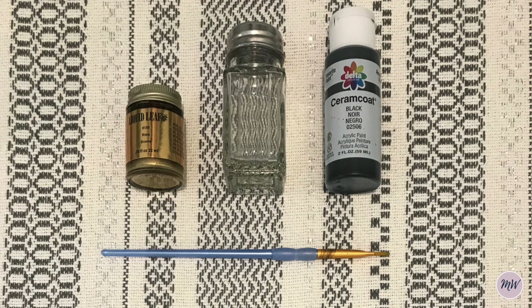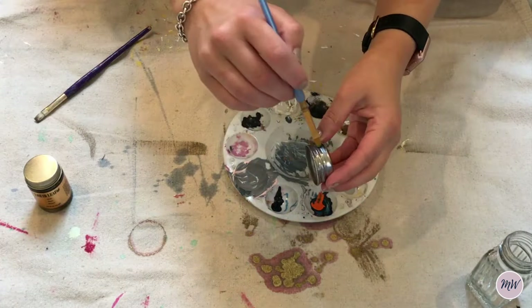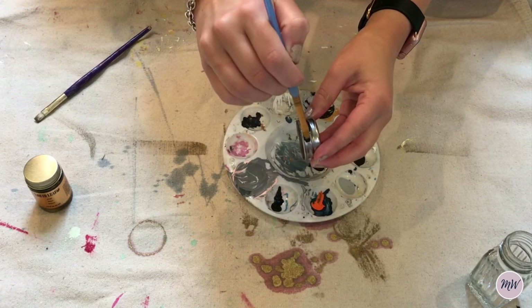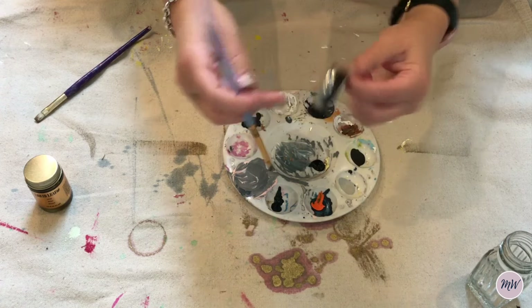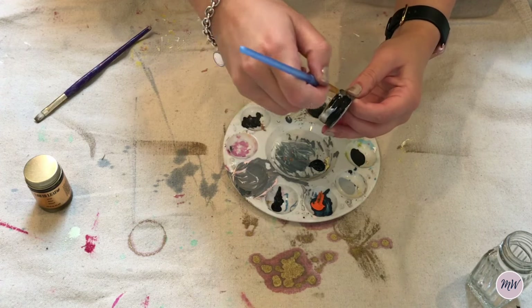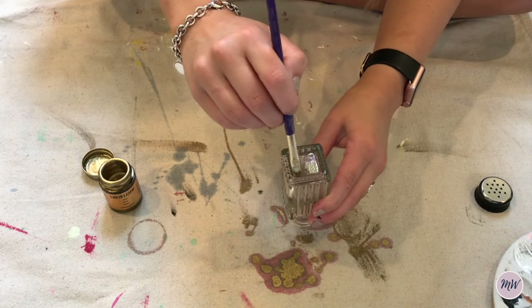Next up, I found some salt and pepper shakers that I just wanted to put some cinnamon inside of. So I painted the rim of the salt and pepper shaker with some black acrylic paint and then I decided that I wanted to also paint the bottom with some gold leaf paint.